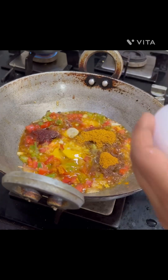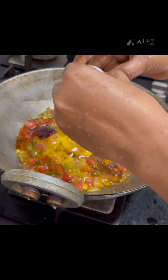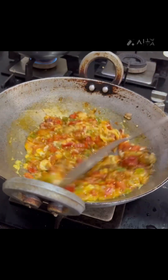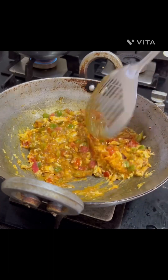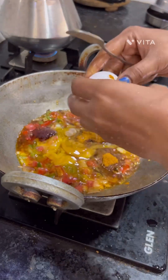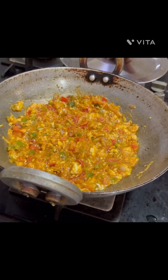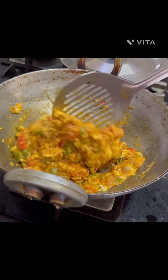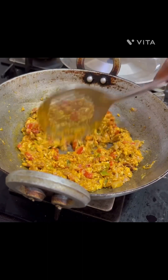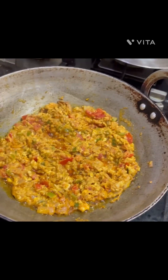We are going to add 2 eggs. I will mix it well. I will mix the eggs and cook it well.